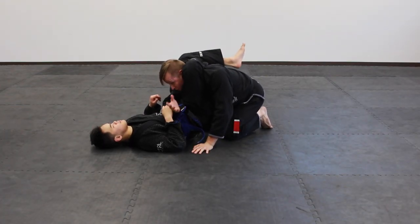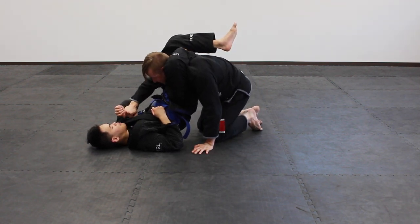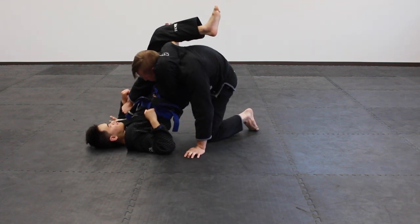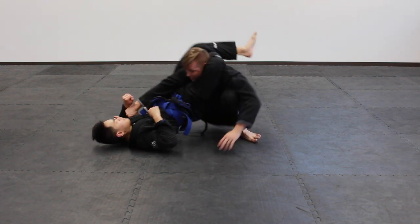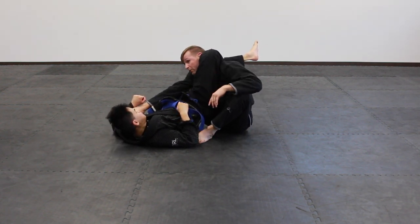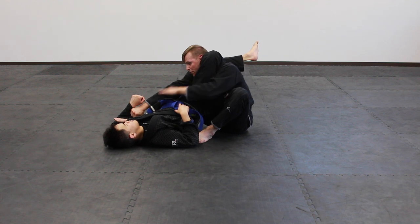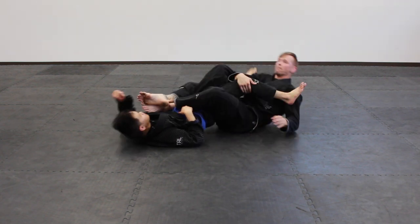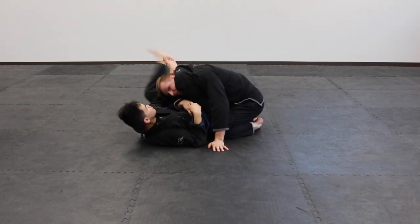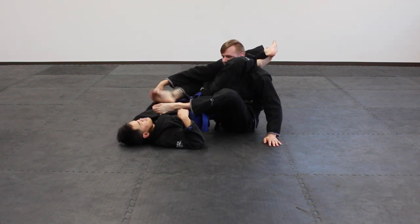Here's one more option before the arm gets dragged across. Come up and grab the same-side sleeve — if you can grab both, that's better, but at least the one on the same side as the trapped arm. Put your foot in his armpit, then sit back with your other leg inside. This already extends you in his triangle, making it hard to crush your posture. Now switch both feet onto his hips and extend completely. It looks weird, but you've got to have it done to you to realize how effective it is.